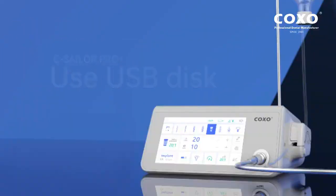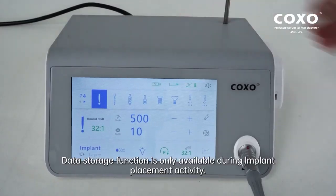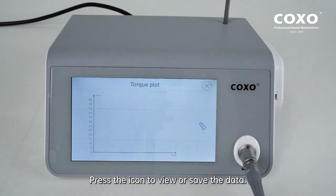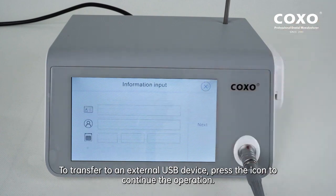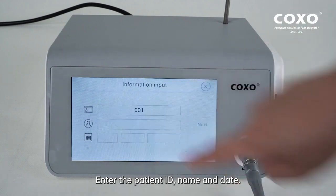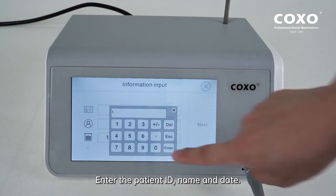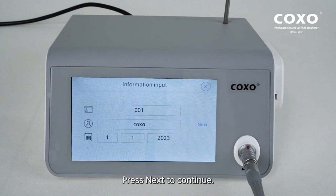Use USB disk. Insert the data USB drive. Data storage function is only available during implant placement activity. Press the icon to view or save the data. To transfer to an external USB device, press the icon to continue the operation. Enter the patient ID, name, and date.